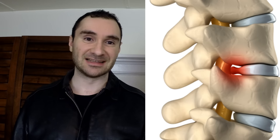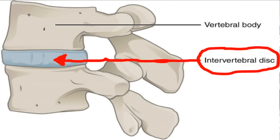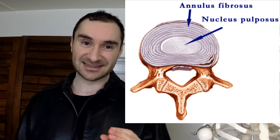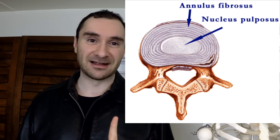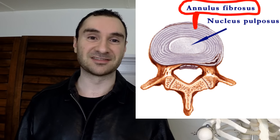If you don't know what disc bulges and herniations are — with your spine you have your vertebral column and you have those bones stacked up on top of one another. In between each intervertebral bone you have an intervertebral disc that helps give you height and shock absorption. Within each disc you have an inner gooey layer called the nucleus pulposus and a harder outer layer called the annulus fibrosis.